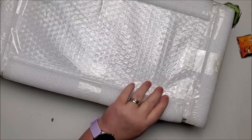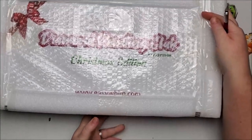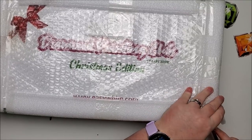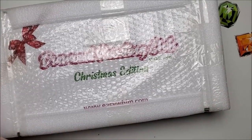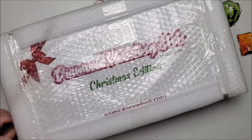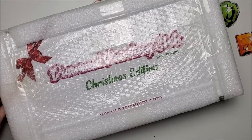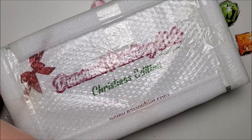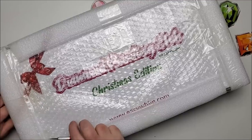The box looks a little different — it's white this time, it's the Christmas edition. So hopefully we get something cool. One thing I can say about these monthly boxes is they come very well wrapped and very protected.